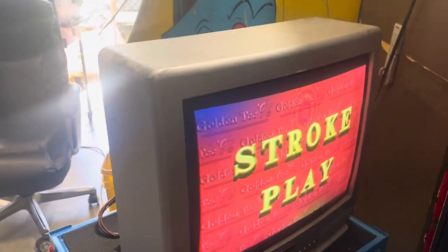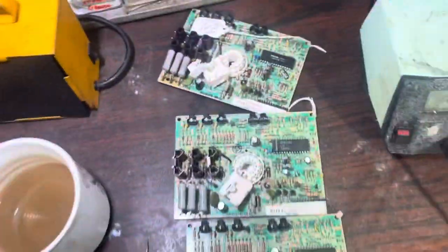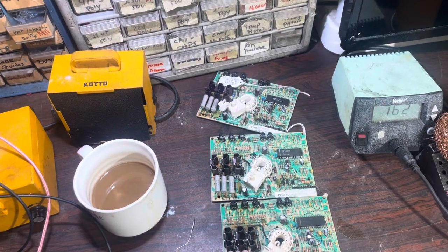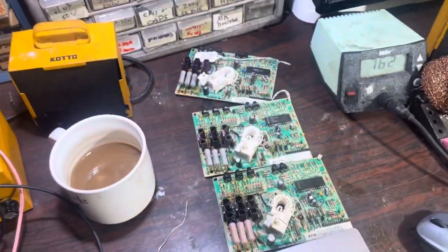These guys are prone to cold solder joints on the headers and connectors — that always needs to be addressed. I also rebuilt three net boards right here. They've been tested, they work good. They were missing colors or missing video. I had to replace an IC on one of them, and they all got new color transistors and the pot serviced, so they're all working perfectly right now.